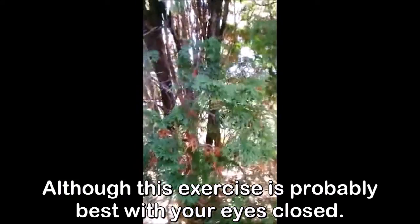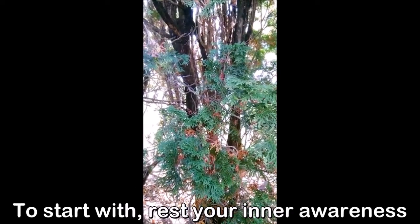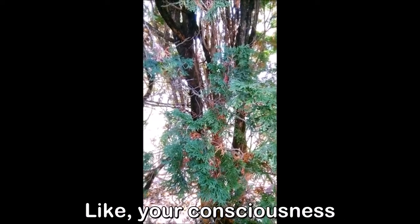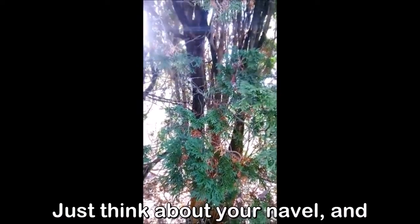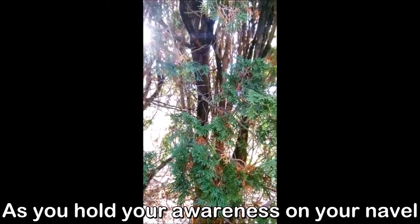Although this exercise is probably best with your eyes closed anyway. To start with, rest your inner awareness — like your consciousness — on your navel. Just means think about your navel, and as you hold your awareness on your navel, take a deep breath in.